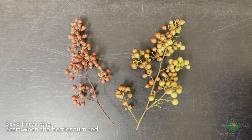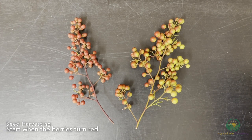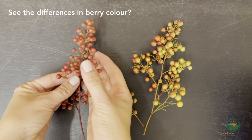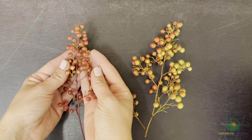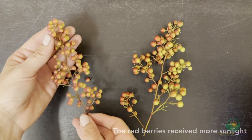If you are harvesting your own seed, you can do so when the berries start turning red. In our South African climate, this happens at the beginning of autumn. However, this might happen only at the end of winter in other regions. We will discuss this further in our top tips for growing Nandina domestica from seed toward the end of the video.